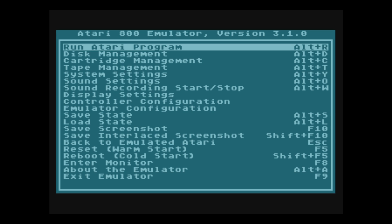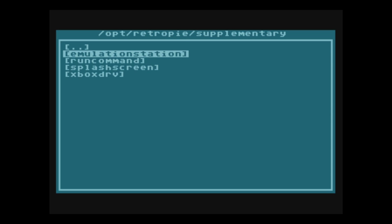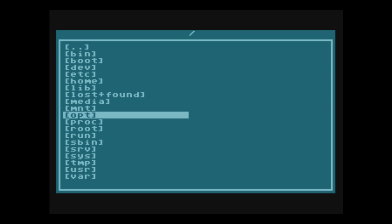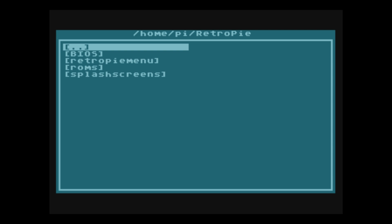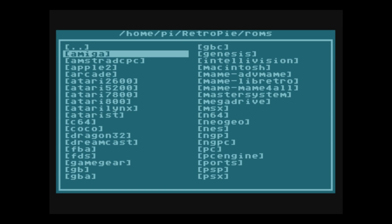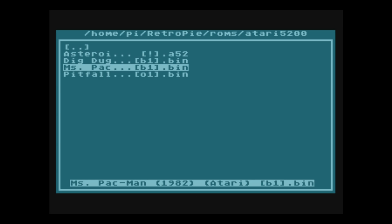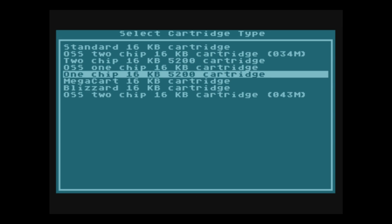We can run games from the Atari 800 emulator front end, which is totally fine. Go to Run Atari Program, click on the two dots to navigate to your home folder, then go to home, pi, RetroPie, ROMs, Atari 5200. These are the ROMs we have to play: Asteroids, Dig Dug, Mrs. Pac-Man, and Pitfall. I'm going to scroll to Pitfall using my keyboard, press Enter, and load a one-chip 16-kilobyte 5200 cartridge. Press Enter.